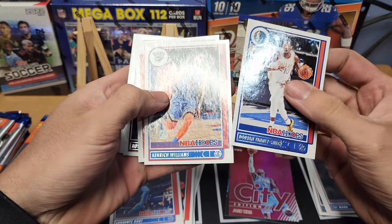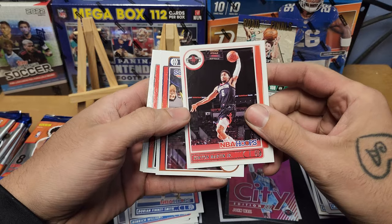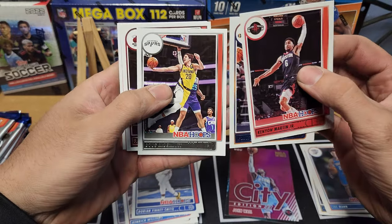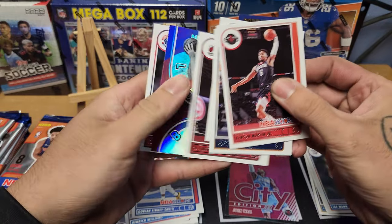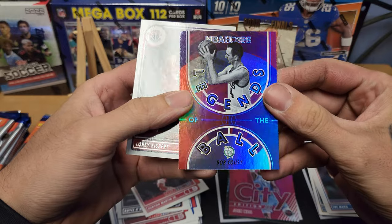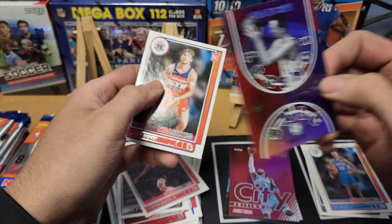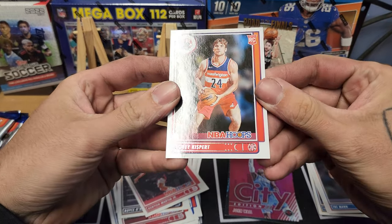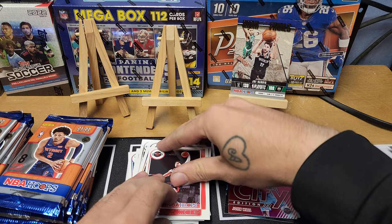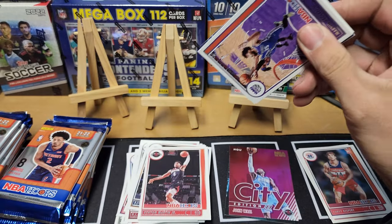Pack five: Dorian Finney-Smith, Kendrick Williams — it's kind of hard to read the lettering down there, I wish they were a different color. Kenny Martin Jr., Royce O'Neal, Doug McDermott, P.J. Tucker. We got an NBA Hoops Legends Bob Cousy — that's a cool card for the PC, I don't think I have any Bob Cousy like that. Our rookie is Corey Kispert for the Wizards.